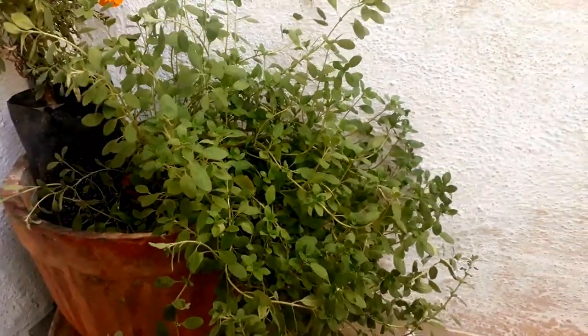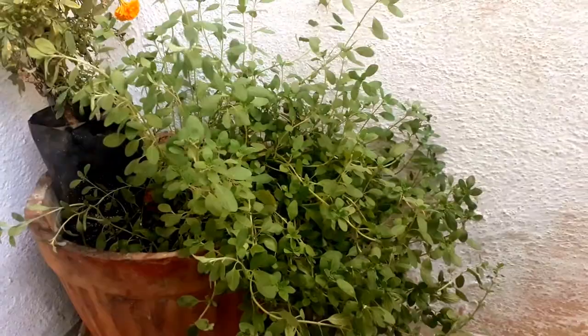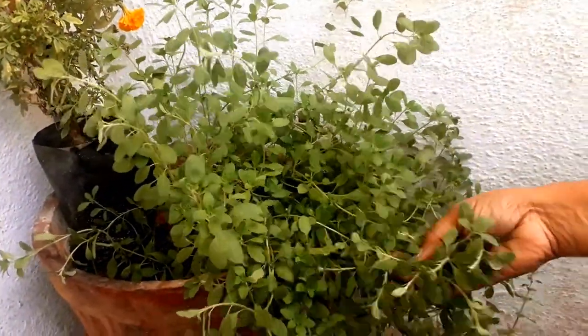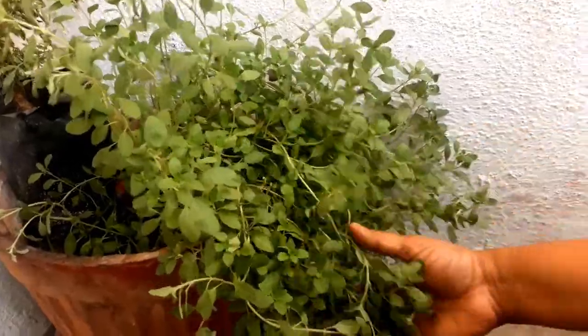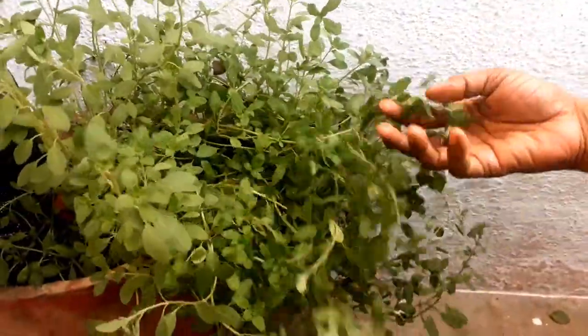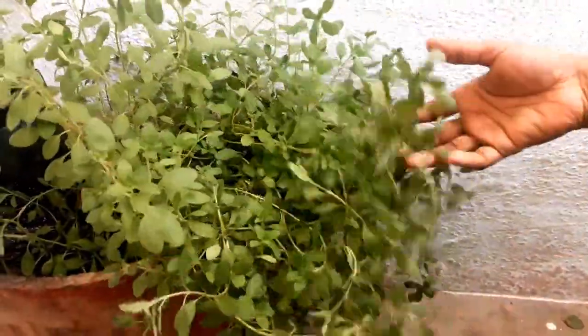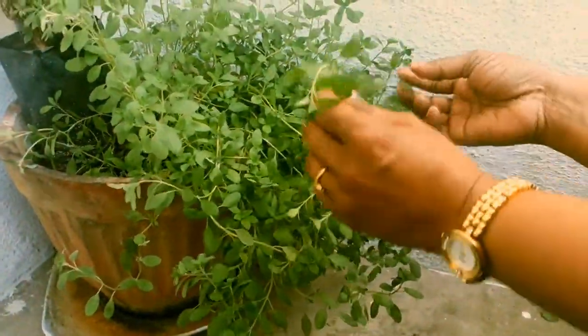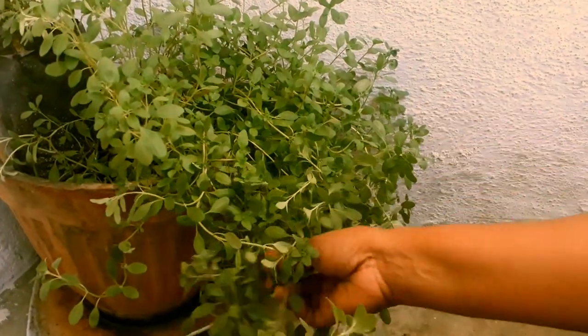Hi everyone, this is my sweet marjoram plant. I'm going to make melt-and-pour soap using this plant. This is called margu in Tamil — it's got a beautiful fragrance and some medicinal properties. It helps in reducing stress and the smell gives some kind of positive energy.